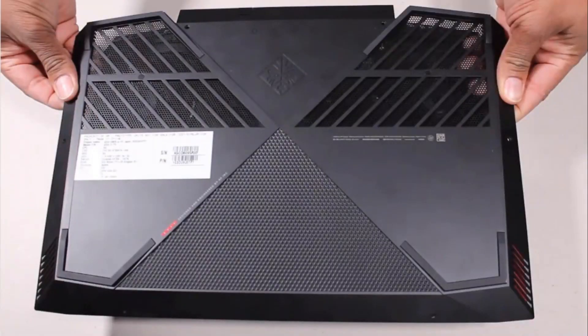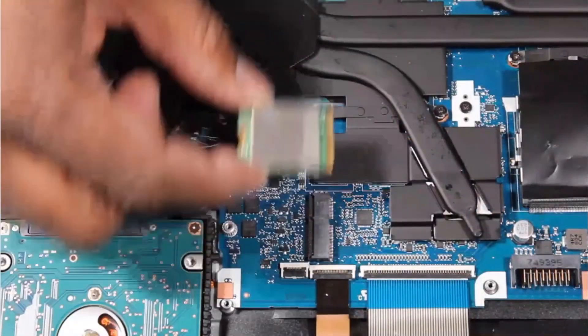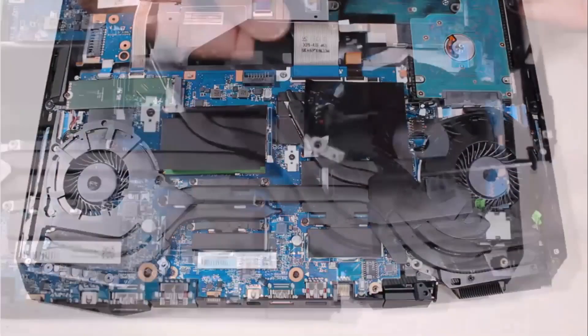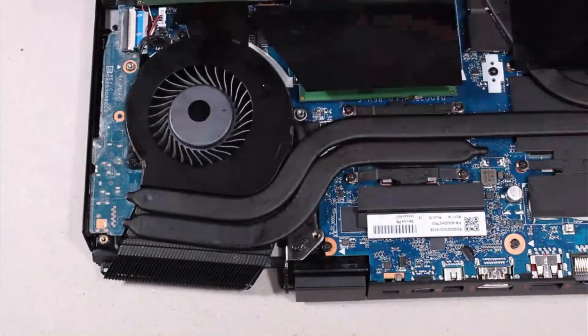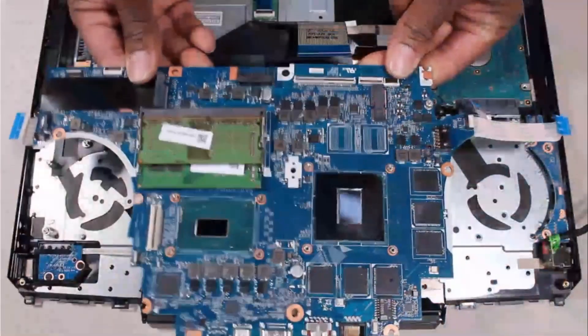Before you begin, remove the base enclosure, battery, wireless module, solid state drive, right trunk, right support bracket, right fan, left trunk, left support bracket, left fan, I.O. board, and system board.